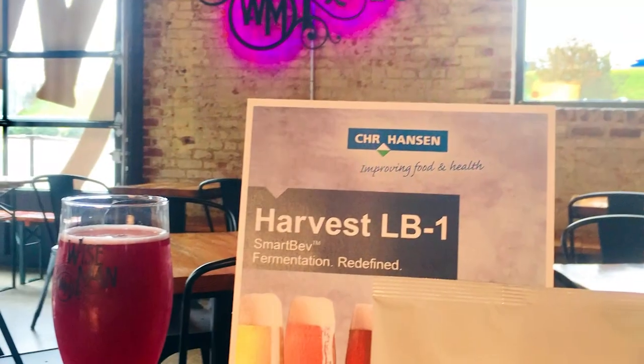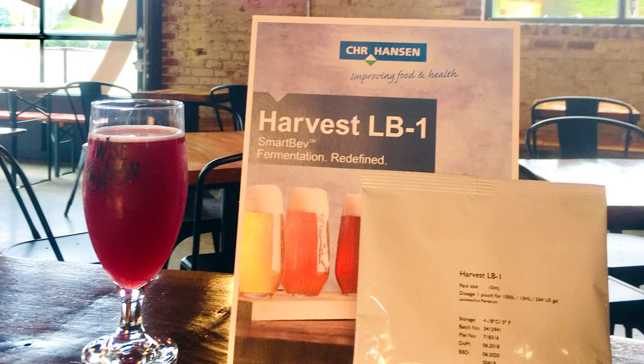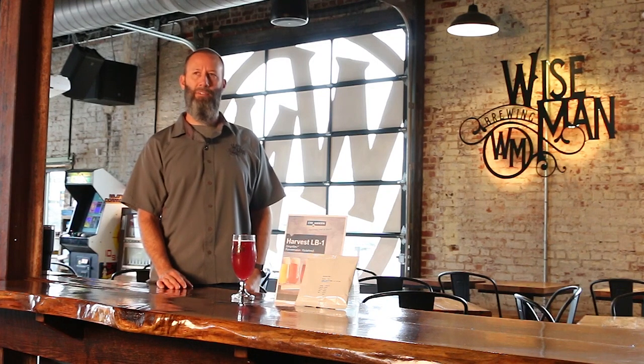We were first introduced to Christian Hansen Harvest LB1 through our research and development program. We always have some R&D going on with different ingredients and techniques, ways that we can better our process. So we decided to give it a shot and use it for our kettle sour beers.